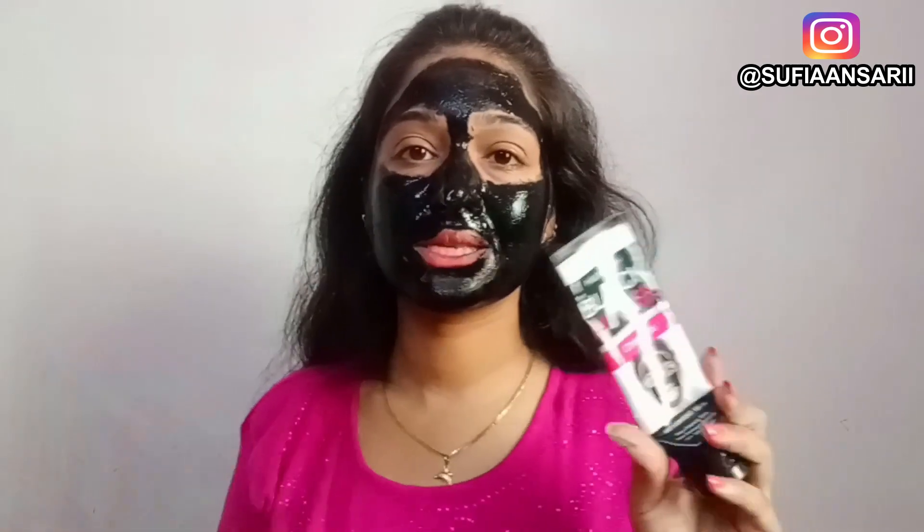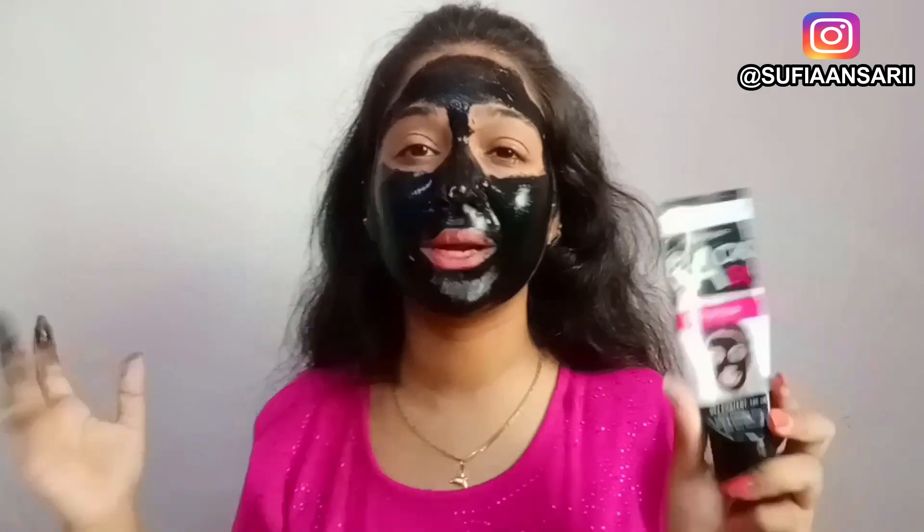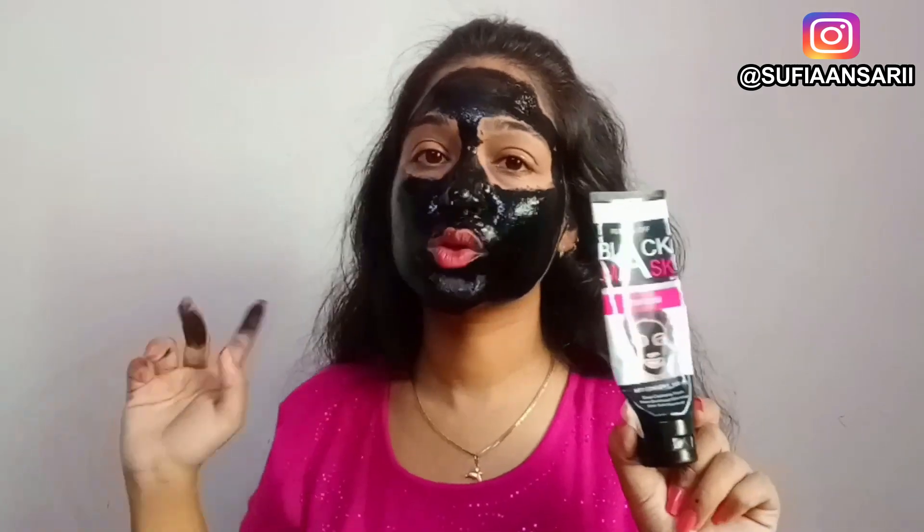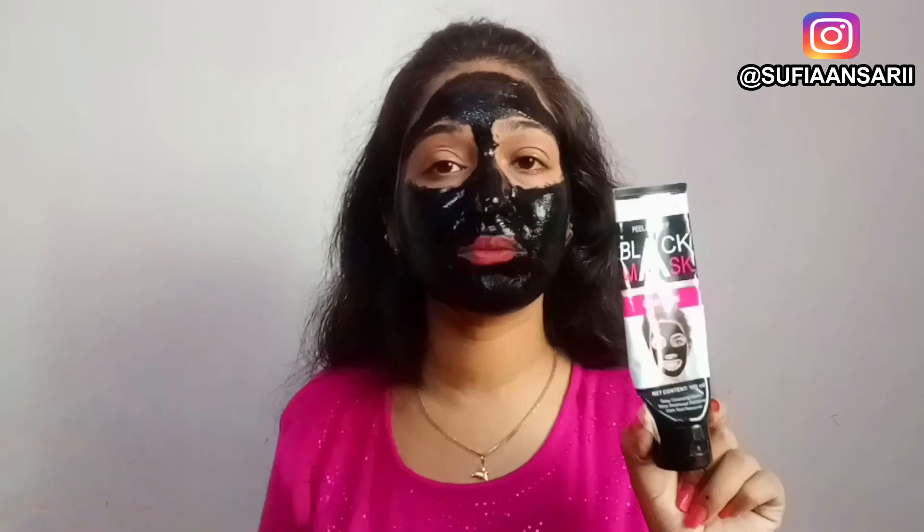So guys, I have put on this peel off mask. You can use a brush, but I prefer using my hands. Make sure to keep your hair, eyebrows, and the area under your eyes clear. Now we will wait for the peel off mask to dry. And now my peel off mask is dry.